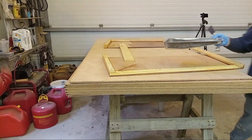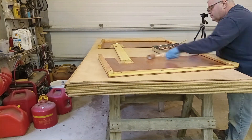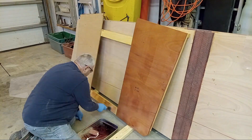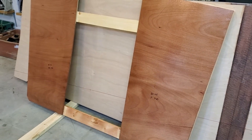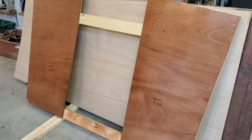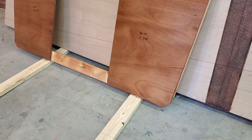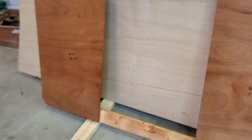For bulkhead 9.5, I stayed away from the temporary brace up top so I can take that off later, but I epoxy coated everything else. This is the aft side, and then the forward side of bulkhead 9.5 — epoxy coated. All the edges are coated except the bottom, since I didn't want it to stick to those 2x4s — I'll get that once they're inverted and ready to assemble the boat.